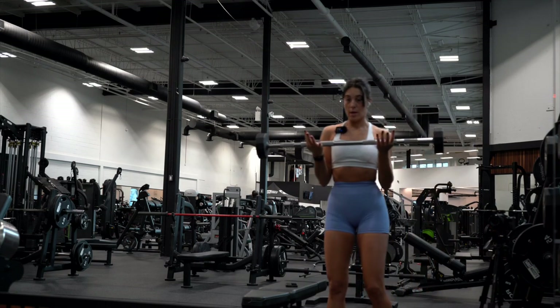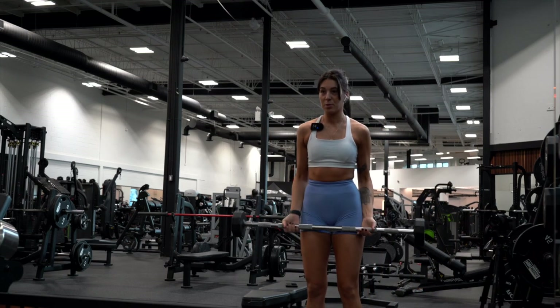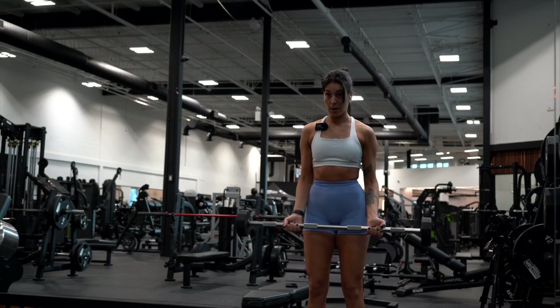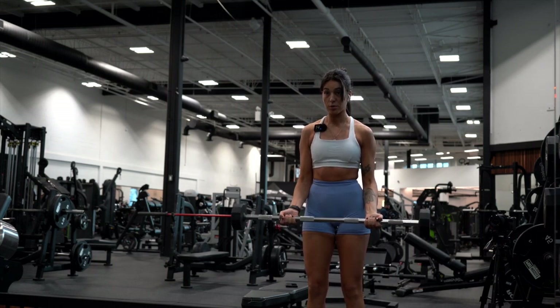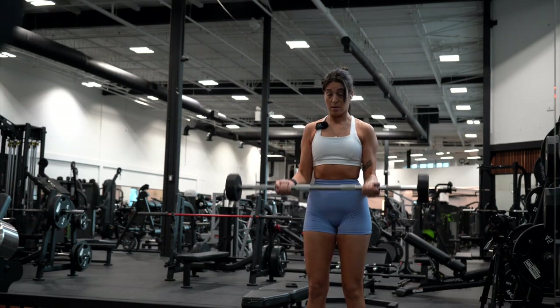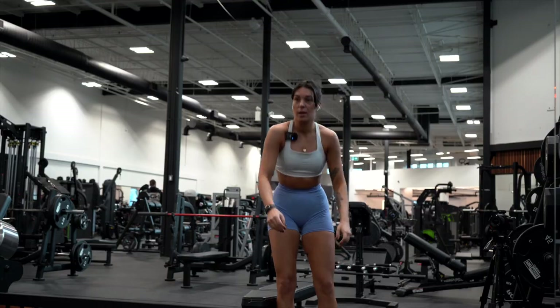Honest to God, I am so exhausted, and my elbow is starting to hurt a little bit, so we're going to see how this goes. I'm using 30 pounds. We're going to do barbell bicep curls — I'm going to try and go for eight reps. I think I'm going to keep it lower because of my elbow. Yeah, it's feeling weird. I don't want to press more than eight.